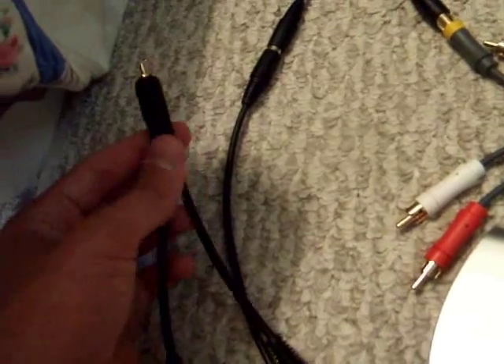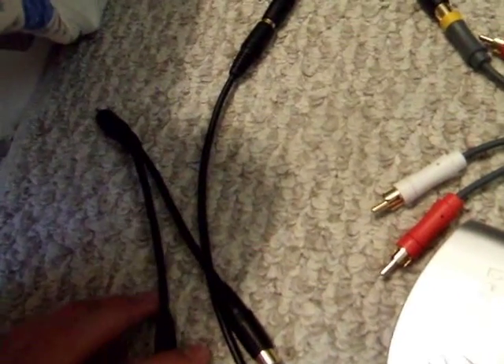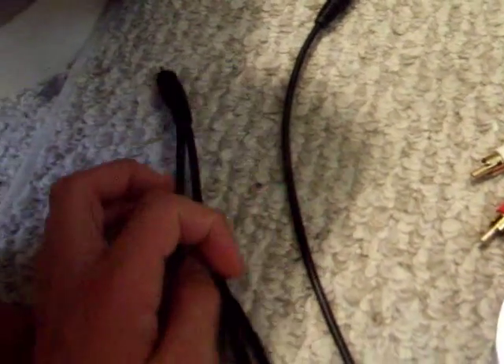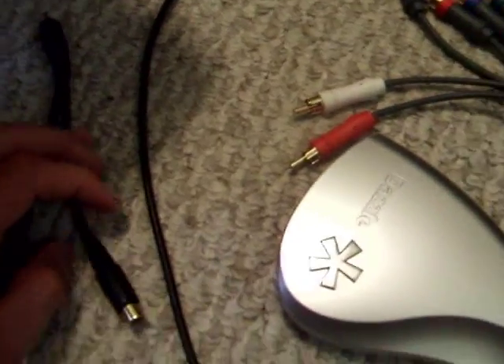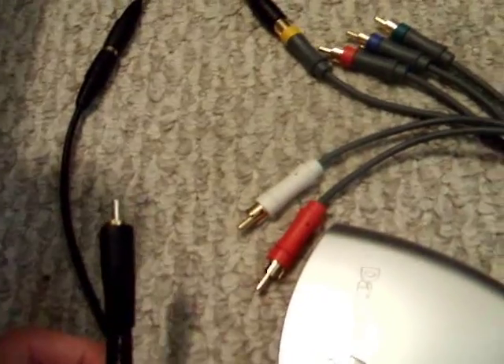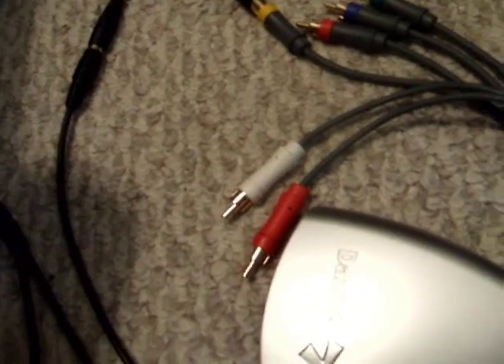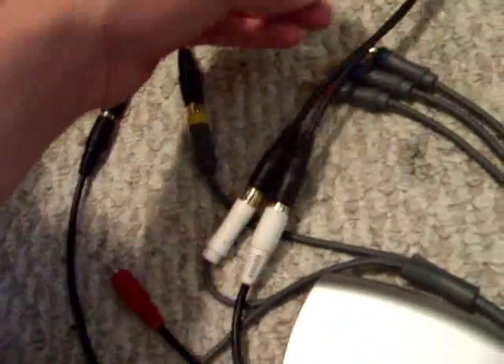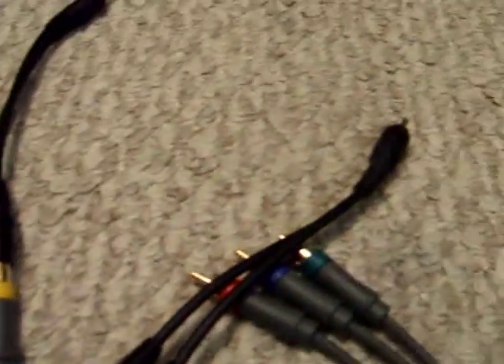Splitters are only needed if you don't have outputs in the back of your TV. If you do have outputs, just plug the Xbox cables into the TV inputs and the RCA cables into the outputs, then plug those into your capture card. I got my splitters at Radio Shack for three or four bucks each. I only needed two since I only have left audio, but I bought a third for a TV that has right audio but no outputs.